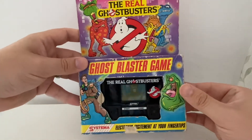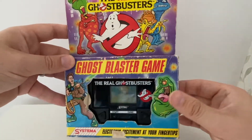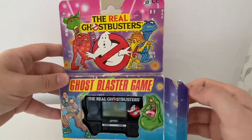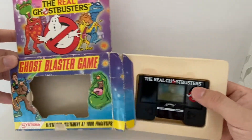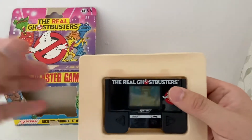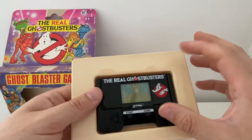Let's get it out of the box. Pop it out, have a look. The surrounding is a little bit yellowed, as you'd expect.